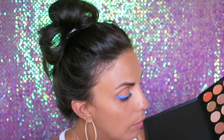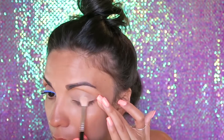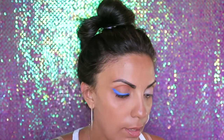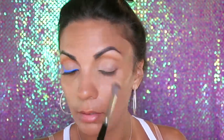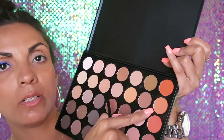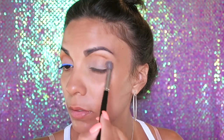Now I'm going to take this shimmery color and put that all over my lid. Then with the blending brush — the Morphe E27 — I'm going to take this peachy color, it's like a light orange, and put that in the crease as well.